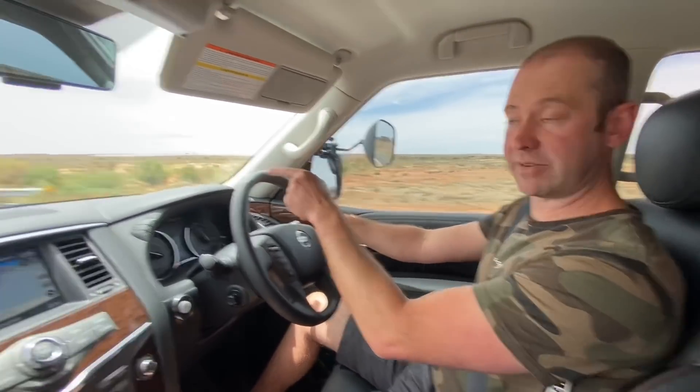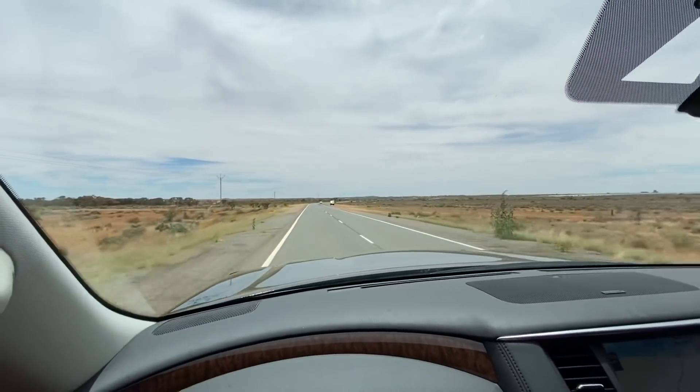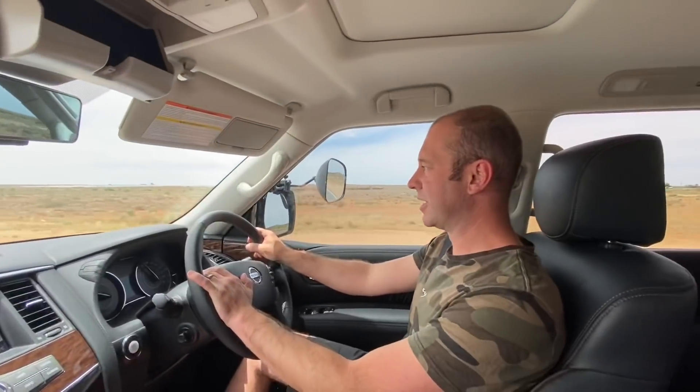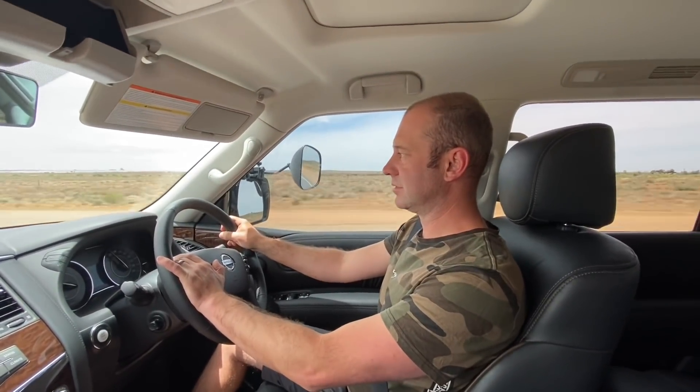We're just coming into Broken Hill — that's just in front of us. We're just going to fill up with fuel, and we've got a bit of a tailwind so we're going to keep on going.